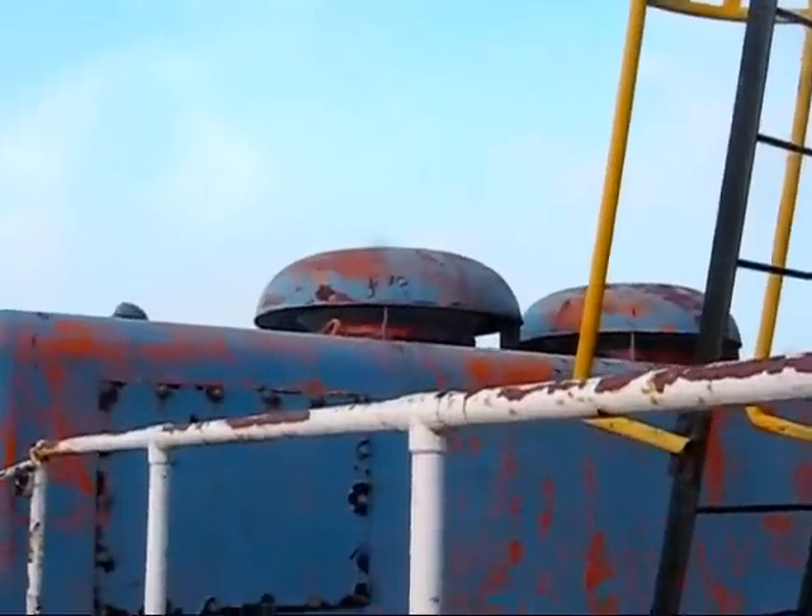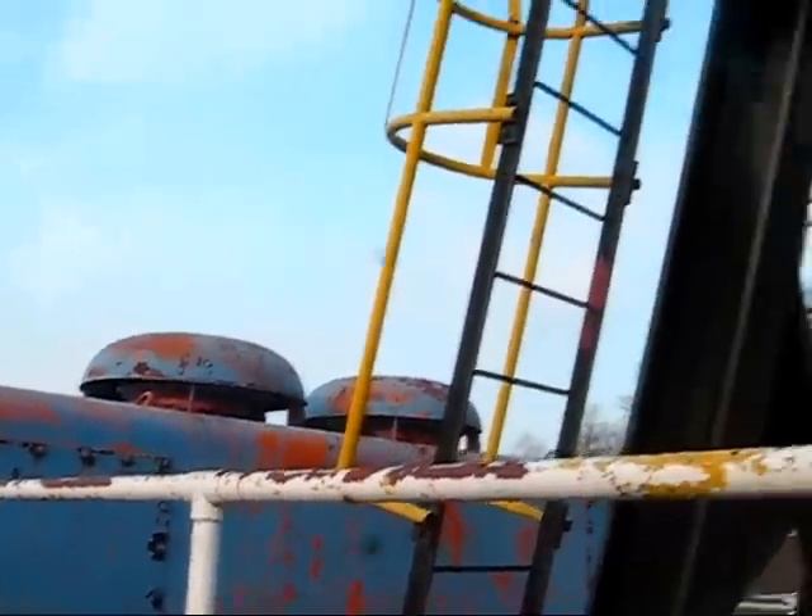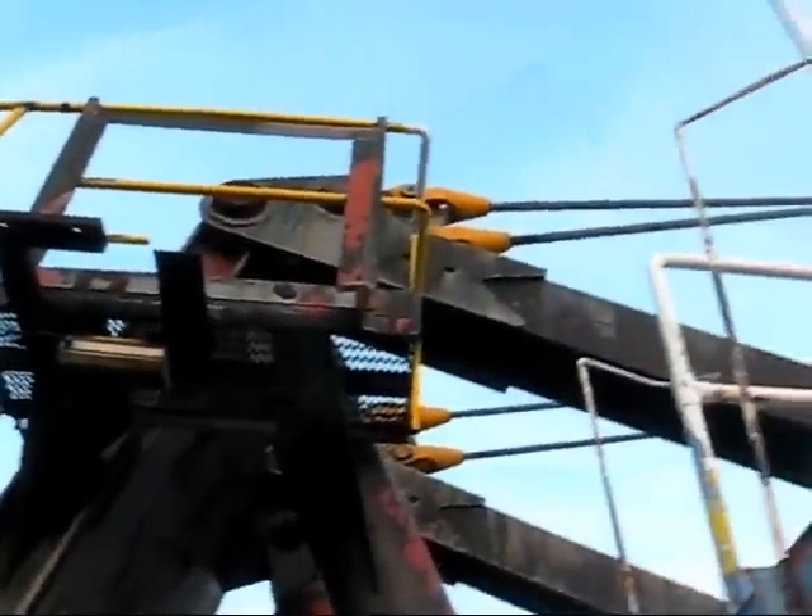Here you can get a good view of the top of the house, the ventilation system, and you can see the ladder leading up to the top of the A-frame.